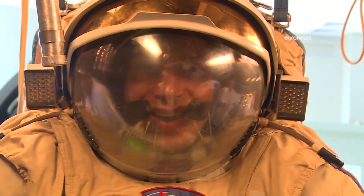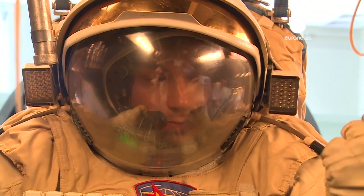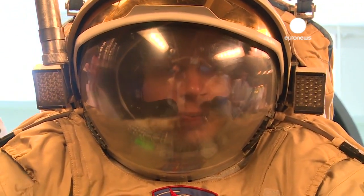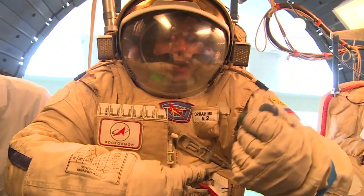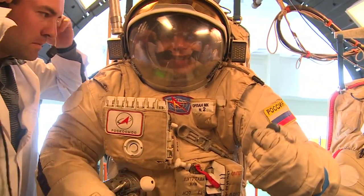I can check all the parameters on my chest. There is a mirror here and using this mirror I can check all the parameters on my chest.